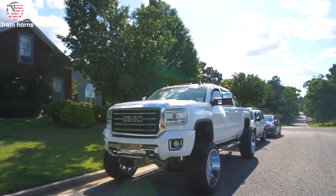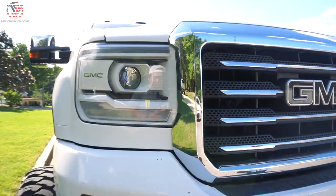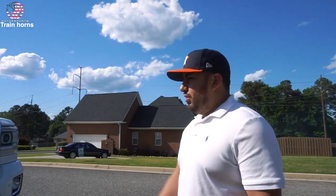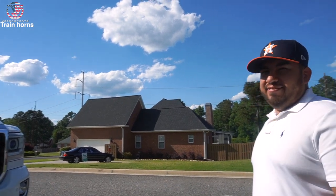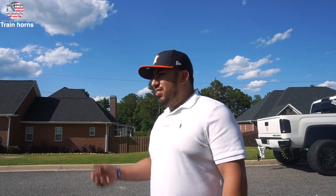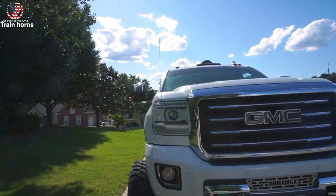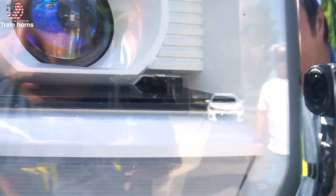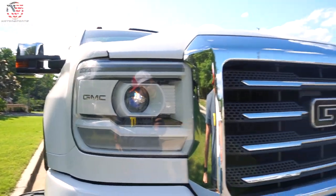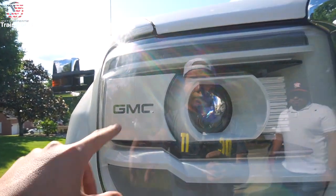Ricky recently got his headlights done by Phil at Fast Headlights. He got color match, switchbacks, the projector lens changed out, and a little GMC logo put on the cheese delete. The new Morimoto projectors are a lot brighter — the factory ones have little grooves like golf balls, but these are completely clear. They painted everything white and added switchbacks.